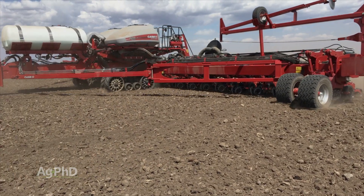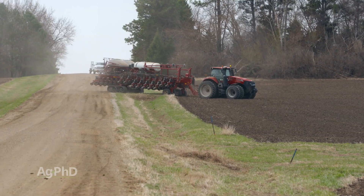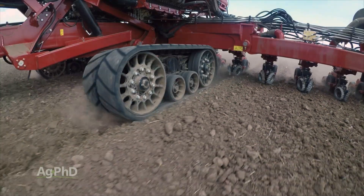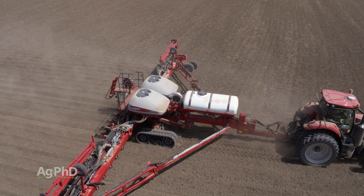This spring on our farm, we used the row track carrier system on our Early Riser planter. We love the maneuverability of the machine getting into our fields. The tracks eliminated the pinch rows from dual wheels and provided better flotation as we headed across our variable soils.